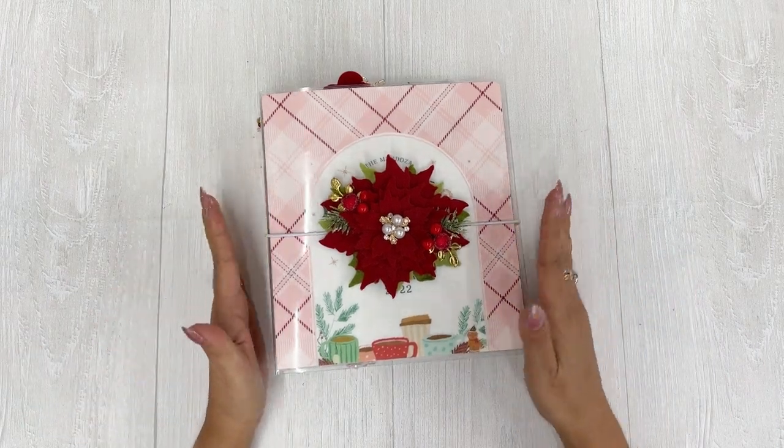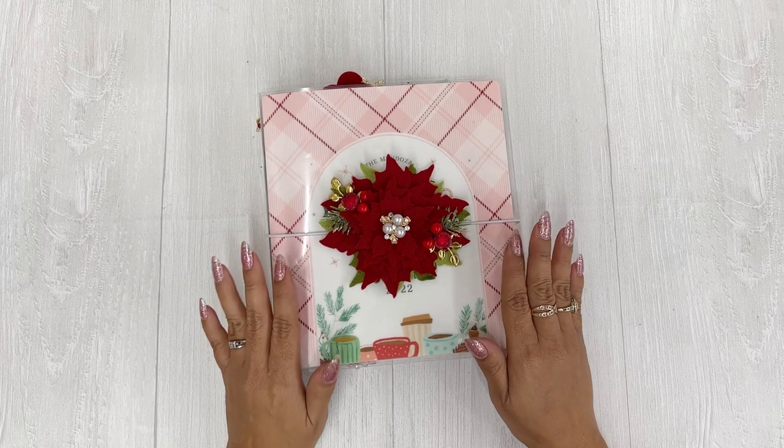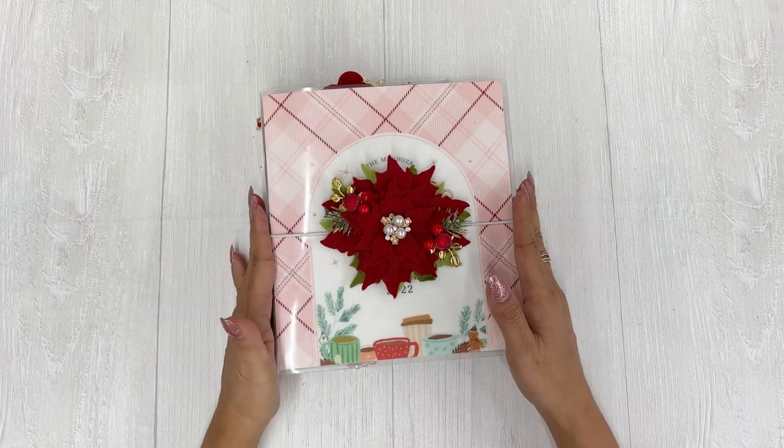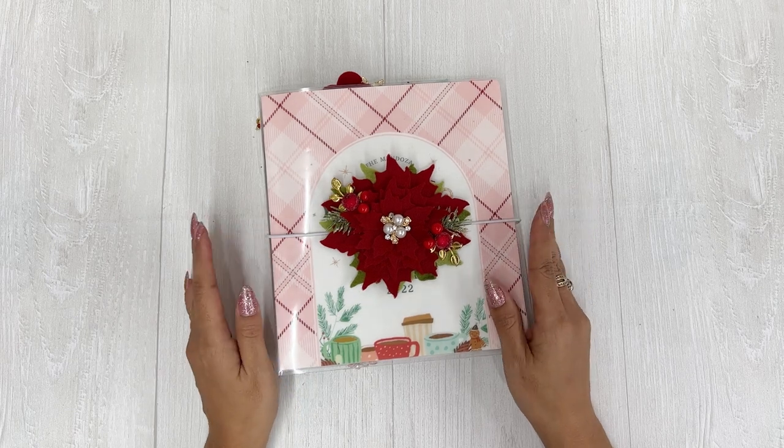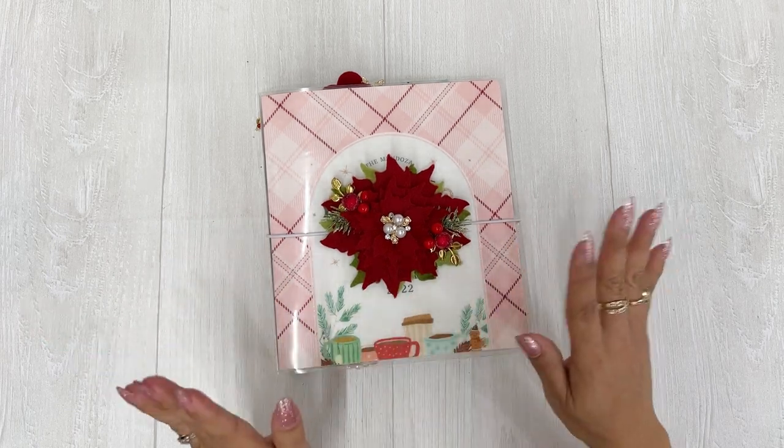Lisa here again, and I just wanted to show you a walkthrough of my December setup. I'm going to start using this planner tomorrow, so I'm super excited because it's very cute and it has pink in it and it just makes me happy.